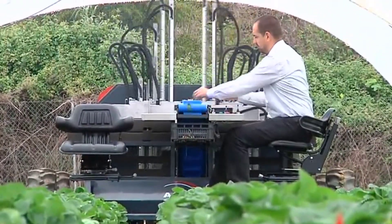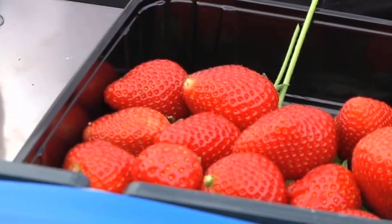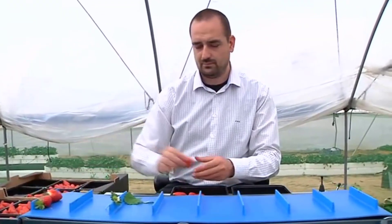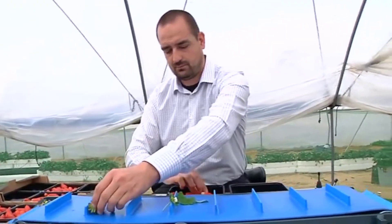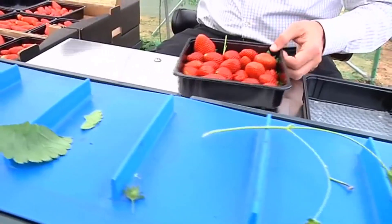In addition to its precision and efficiency, the Agrobot Strawberry Harvester is also environmentally friendly. By minimizing waste and reducing the need for pesticides, it contributes to a more sustainable and eco-friendly agricultural industry.